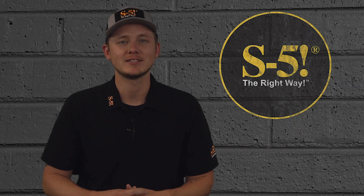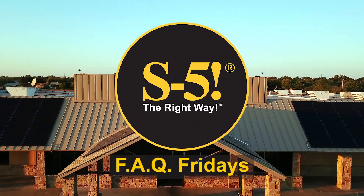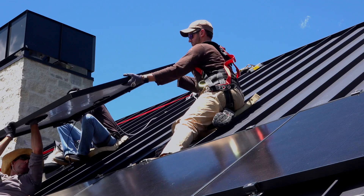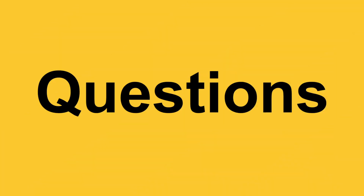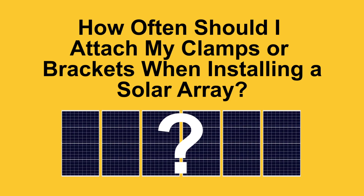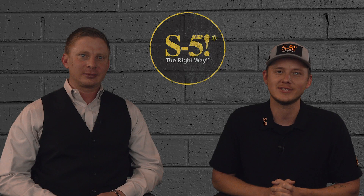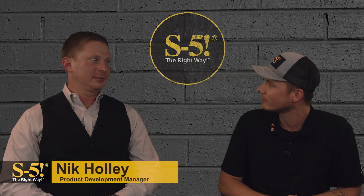Today on FAQ Fridays we're going to be discussing how often to attach solar panels to a metal roof. My name is Curtis Ward with S5. Today I welcome back Nick Hawley, S5's Product Development Manager. Nick, thanks for taking the time to come back on the show with us.